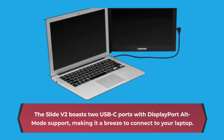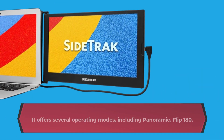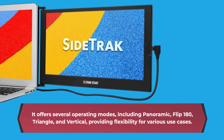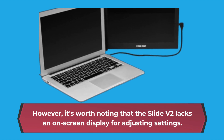Now onto connectivity and functionality. The Slide V2 boasts two USB-C ports with DisplayPort alt mode support, making it a breeze to connect to your laptop. It offers several operating modes including panoramic, flip 180, triangle, and vertical, providing flexibility for various use cases. However, it's worth noting that the Slide V2 lacks an on-screen display for adjusting settings.